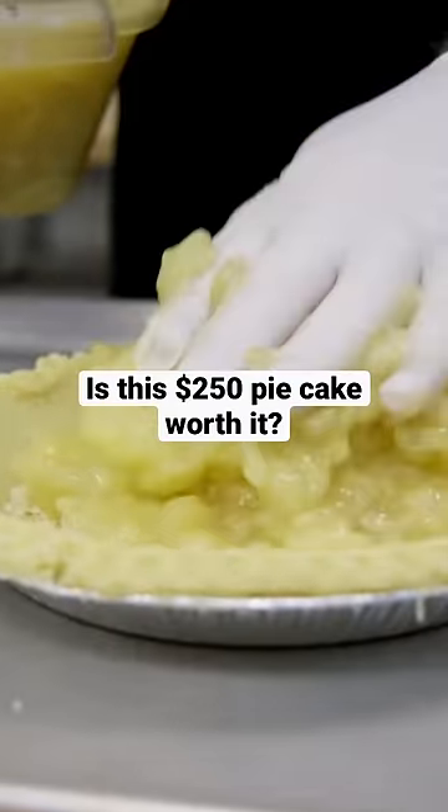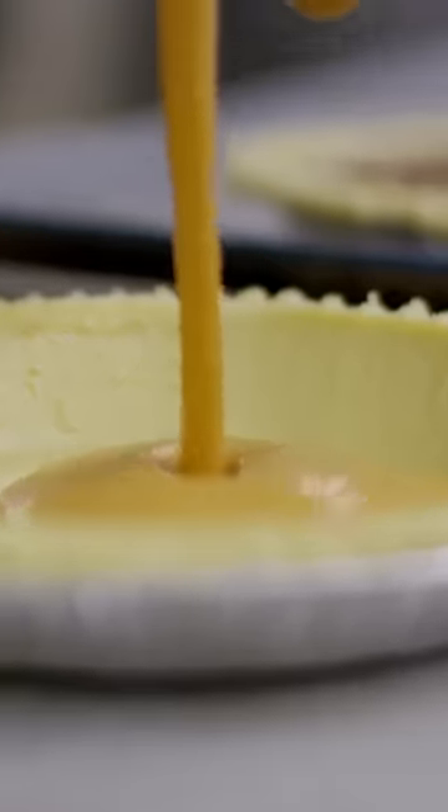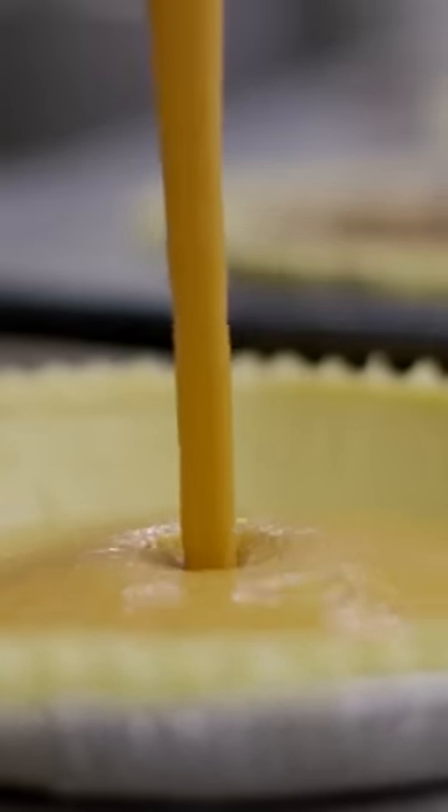What are the flavors inside of this thing? Apple pie with an apple spice cake, pecan pie with a chocolate cake, and pumpkin pie with a pumpkin spice cake. So there are also three different kinds of cake.